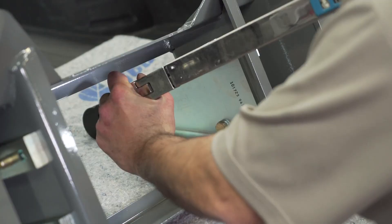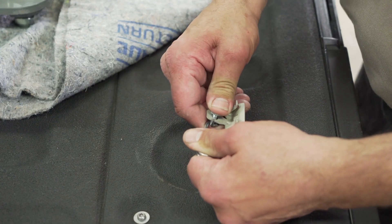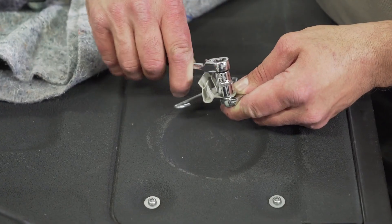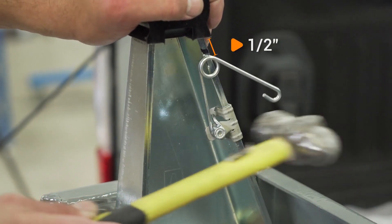Then repeat the same thing on the other side. Locate the quarter cap screw and nut along with the wire, tension spring, and mounting clip. Pass the 1¼" cap screw through the mounting clip and the wire spring as shown. Install your mounting clip and your tension spring half an inch from the top of the pivot arm.